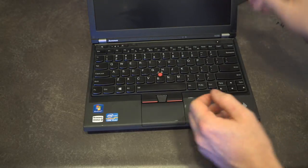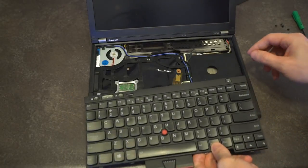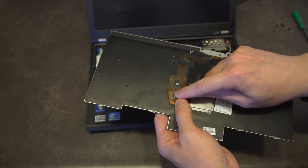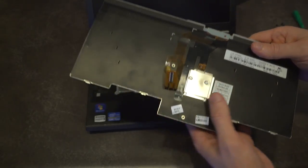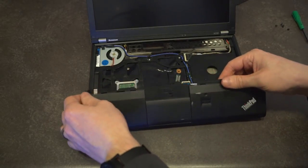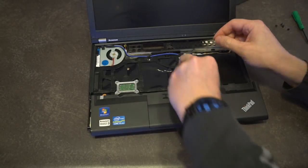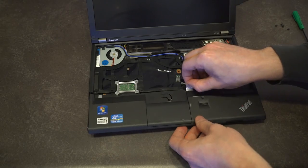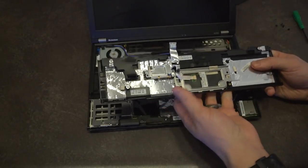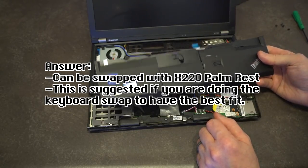With those screws out of the way, we should be able to do our ThinkPad keyboard wiggle. There we go — lift that up and fold it toward us. There's the connector, looking pretty familiar. If you are going to do the keyboard swap, you've got to pay real close attention to those pins. Then we lift the palm rest up and out. The retention ribbon is right there — flip that up with a fingernail. On the bottom we have the fingerprint sensor and trackpad, which can be removed out the back if needed. This palm rest is essentially the same, and may even be part-for-part interchangeable with the X220.